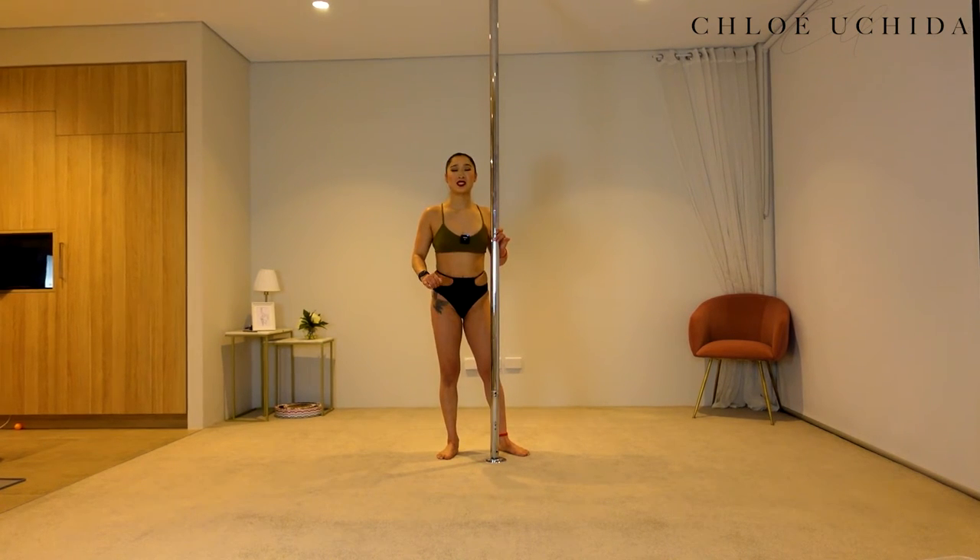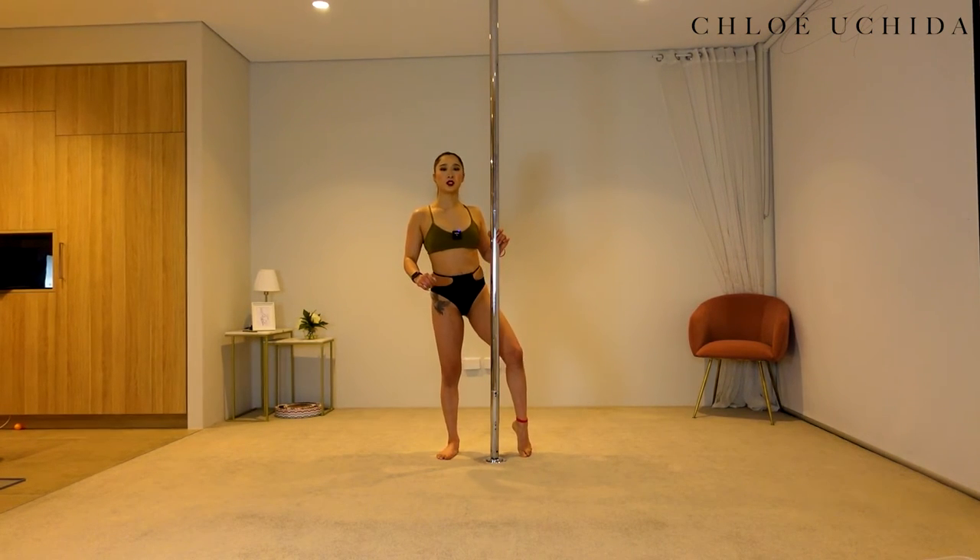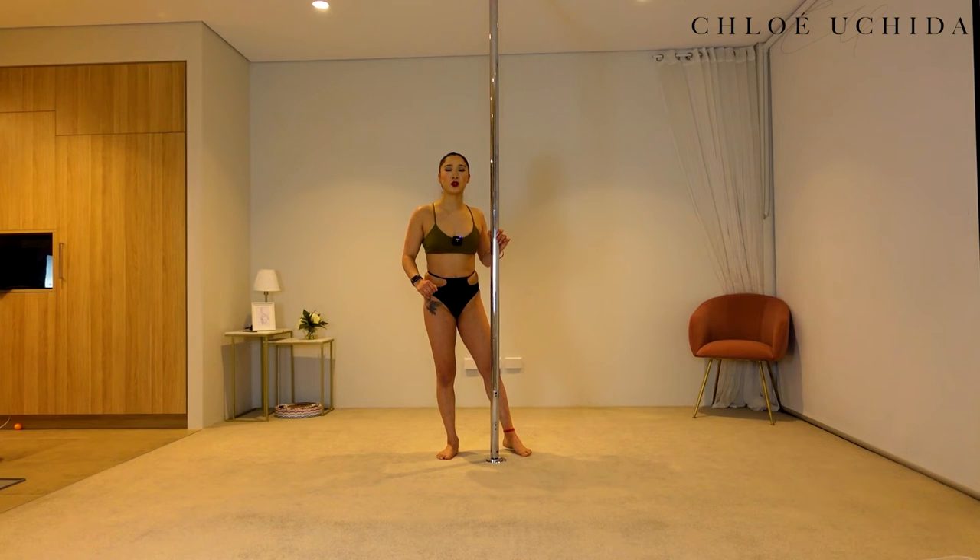The next tip is making sure that when you're coming into your sit you don't lose your hip tilt. If you don't tilt your hip you are going to lose your grip and it's also going to hurt as you come into your Seated Swan. If you want to revise your pole sit, I highly recommend you watch my pole sit tutorial to help you get into the right positioning.